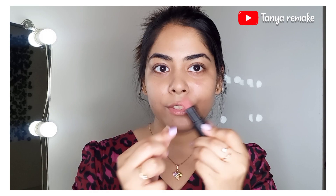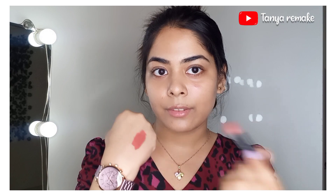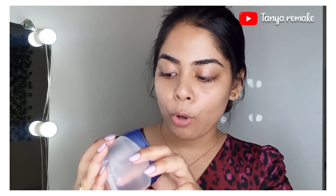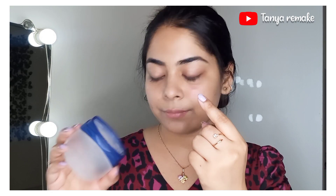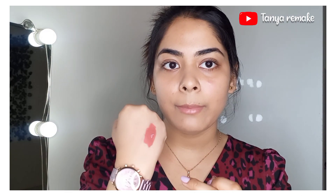It has a very beautiful nude shade. You need to swipe the lipstick two or three times on the back of your hand, and then you will mix Vaseline into it. Mix them together for a couple of seconds like this.